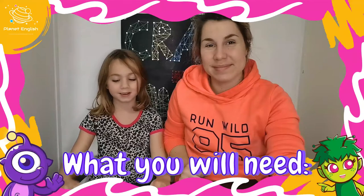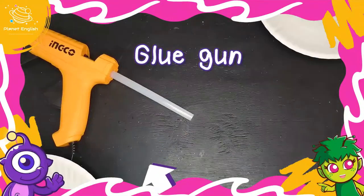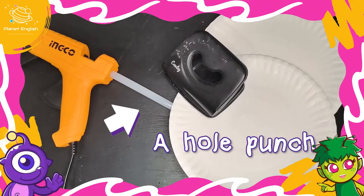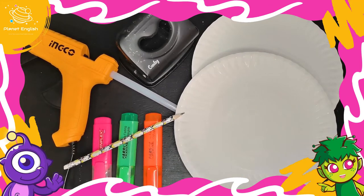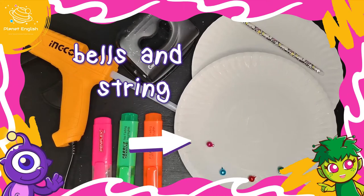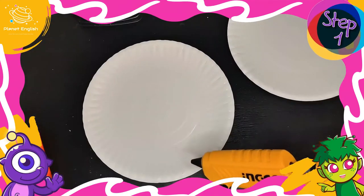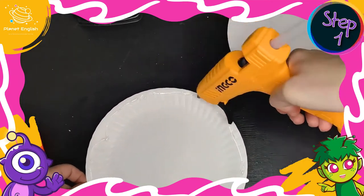This is what you are going to need to make your tambourine. Step 1: glue the two paper plates together, one on top of the other.